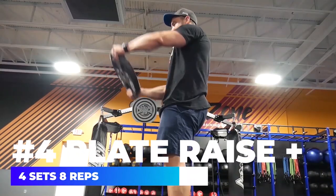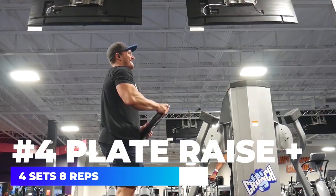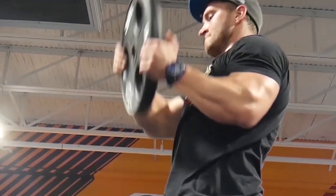We're going to finish the workout with the plate raise combo. I'm rotating the plate to the left and then to the right, and then around the head to the left and to the right. This is great — we are targeting the anterior delts, but you will hit the lateral as well. It's a great exercise to promote shoulder functionality.